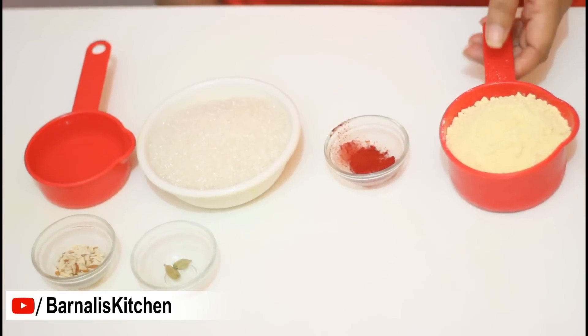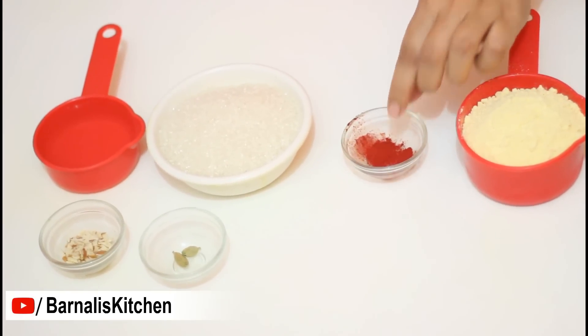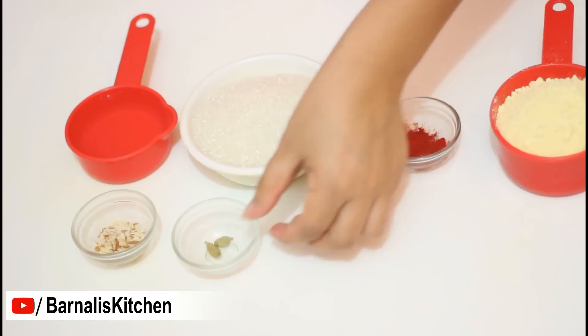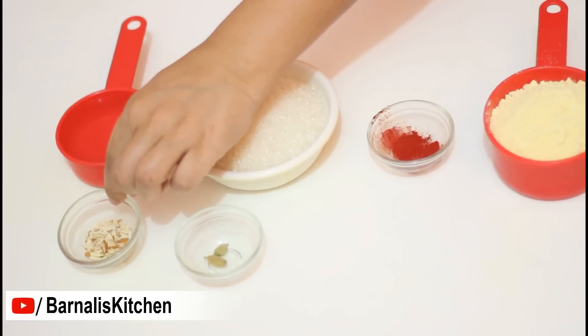For this recipe I am using 1 cup of chickpea flour or gram flour, a pinch of food color, 1 cup of sugar, half cup of water, 2 cardamom pods, and 2 sliced almonds.